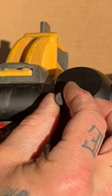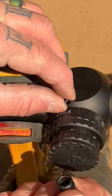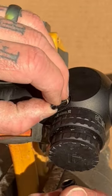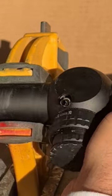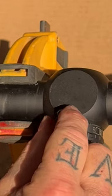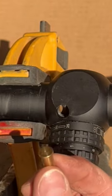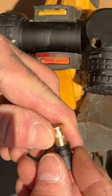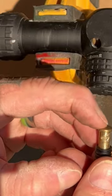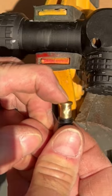We take this out. There's the spring. We spin this again so we got gravity working with us instead of against us. And that's the piece of brass connected to that spring that just goes in that housing. That's what keeps the pressure on your erector assembly tube as you dial in and out.